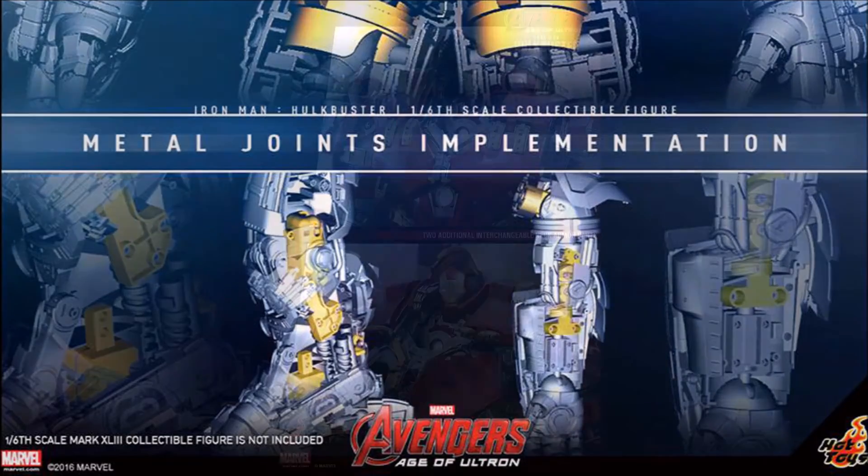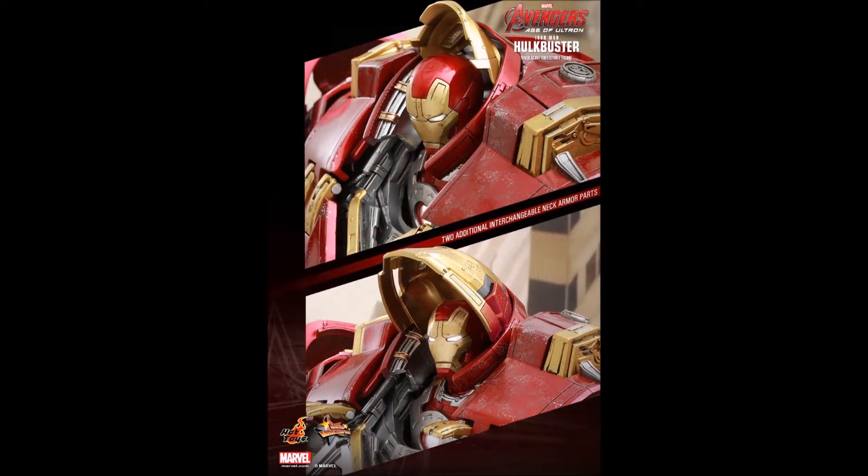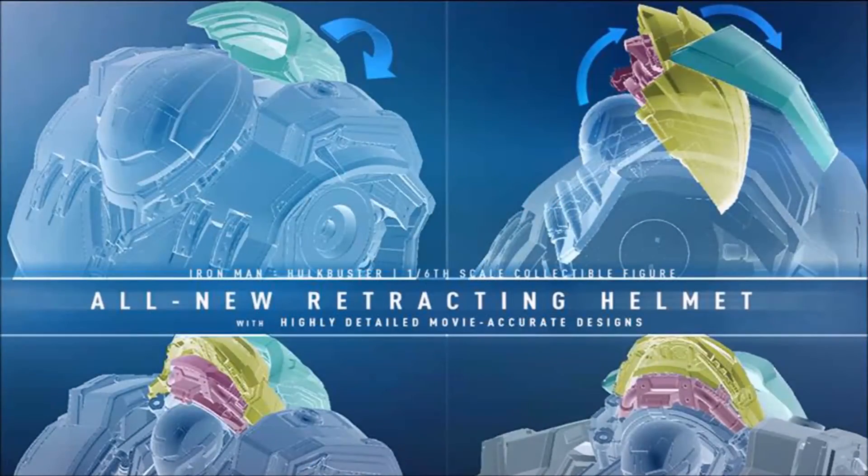When they first announced the Hulkbuster, it only had a single helmet. Then they announced variations to portray the figure with an open helmet. Well now, the helmet will be able to fully retract — from fully closed to fully retracted — in an articulated movement, allowing you to further recreate the movie-accurate and highly detailed mechanical design.